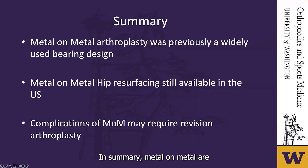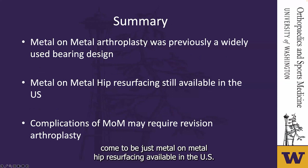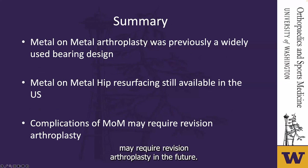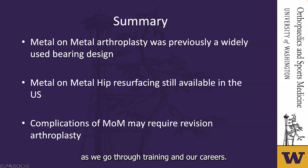In summary, metal-on-metal arthroplasty was previously a widely used bearing design. It has now come to be just metal-on-metal hip resurfacing available in the US. The complications of metal-on-metal may require revision arthroplasty in the future, and it's something that orthopedic surgeons should be aware of throughout training and their careers.